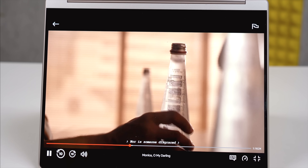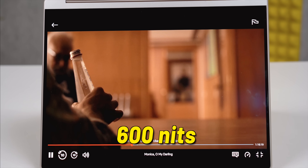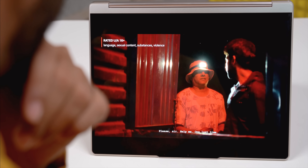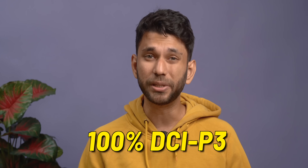I was watching Monika Oh My Darling and it looks so good. It also has HDR support and a peak brightness of 600 nits — more nits means more brightness and better visibility under bright lights. It also has 100% DCI-P3 coverage, meaning the display is very color accurate.